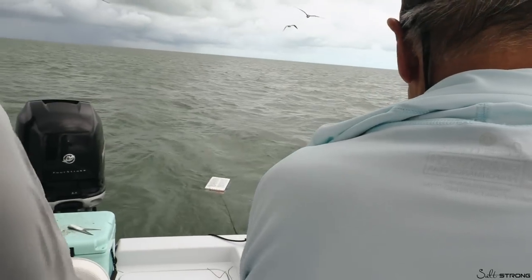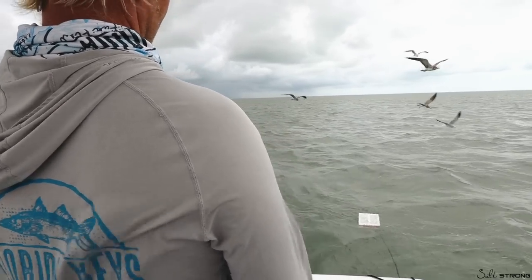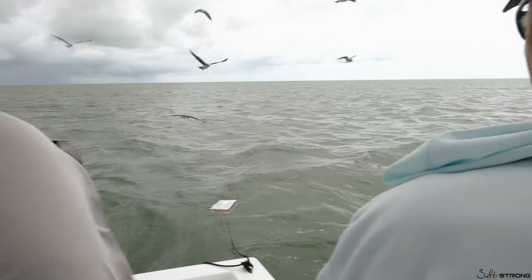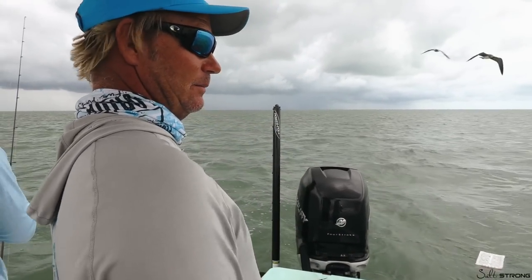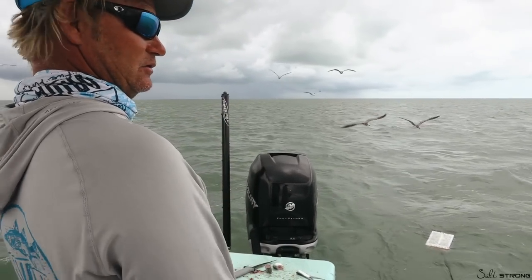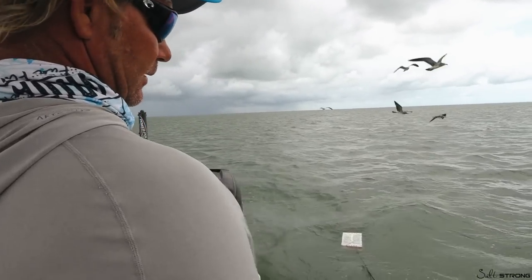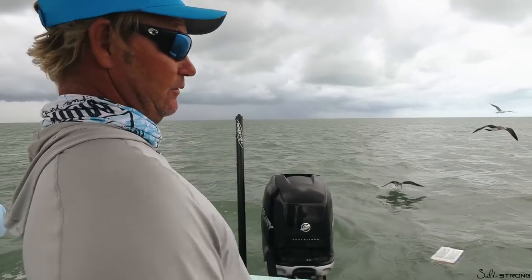Look at that crocodile — just kidding, that was earlier today. If you hadn't seen that podcast, we were snook fishing up in the western part of Everglades National Park and a real live saltwater crocodile of big proportion showed up. They're a very shy species and don't like to get around people, but he was not happy with us catching as many snook as we were catching. He came close to the boat and let us know who's boss, so Luke said we had to go. It was a treat to see a real saltwater crocodile — actually there were two of them.